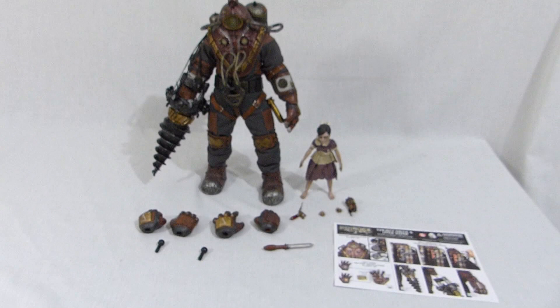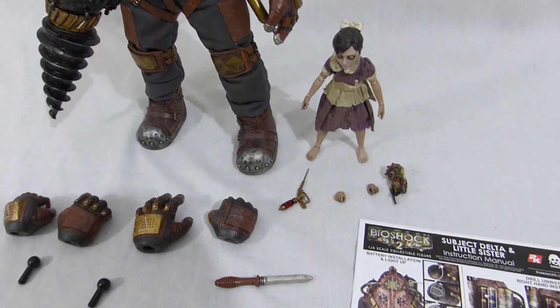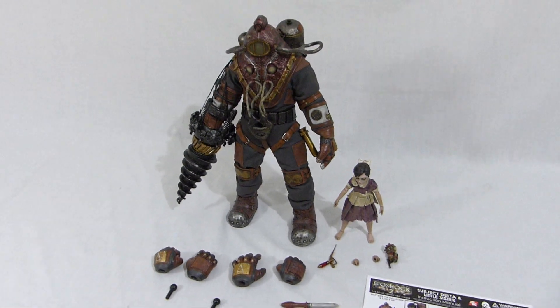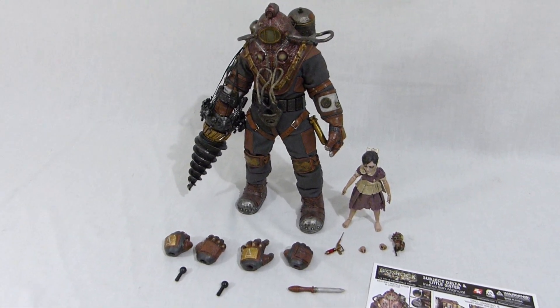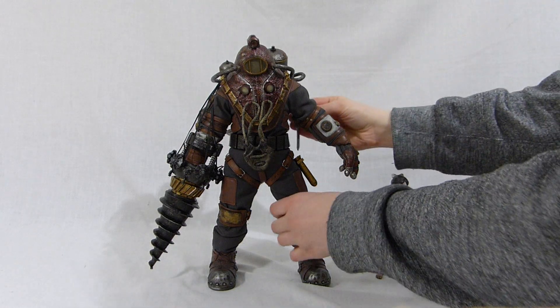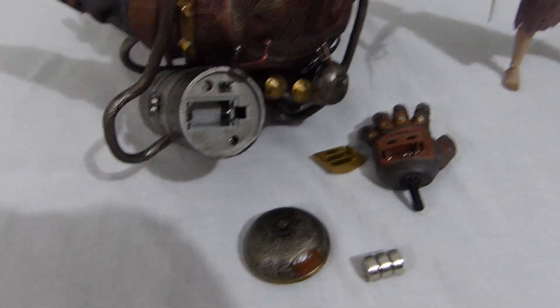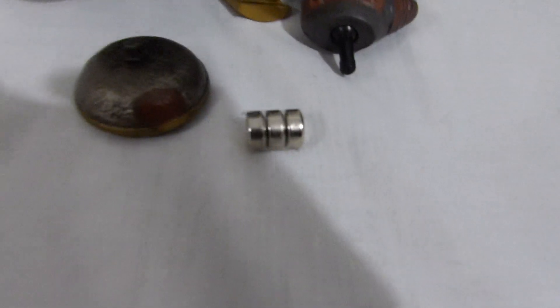So we have our figure here with all the accessories, with the extra Big Daddy exclusive plush. And we have this tiny thing — I'm not sure what it is, you just put it in here, super easy. Now I'm gonna put the batteries in. I do not have the AG3 batteries unfortunately, so I cannot show the light-up in the hand.